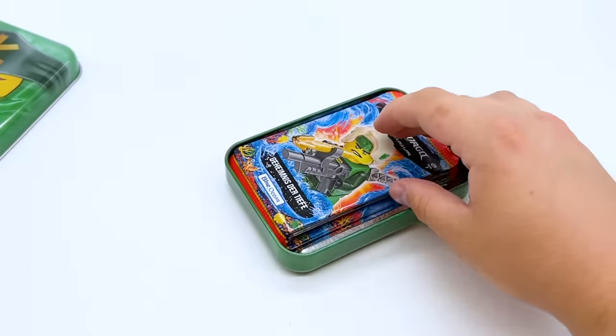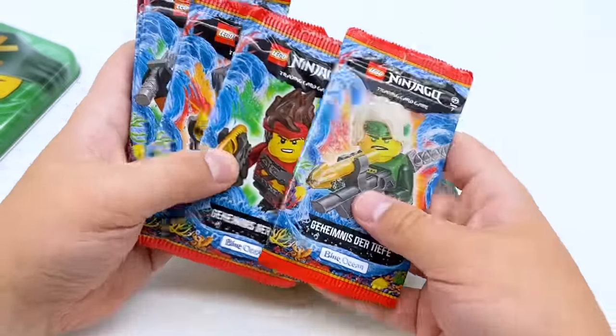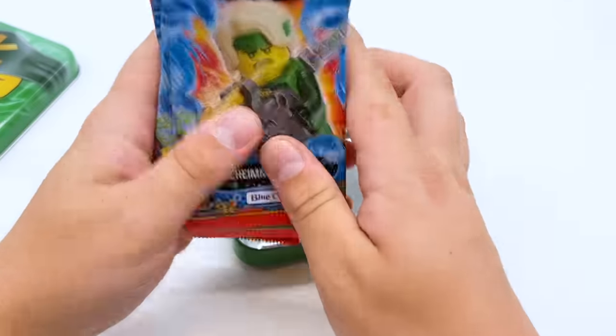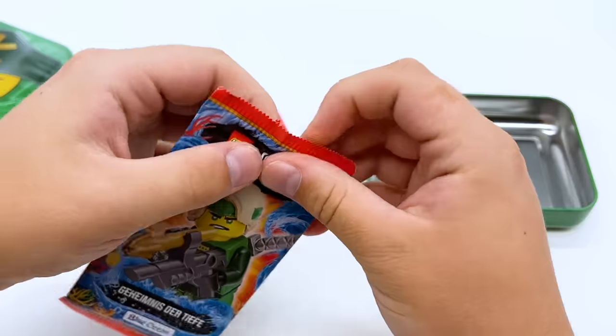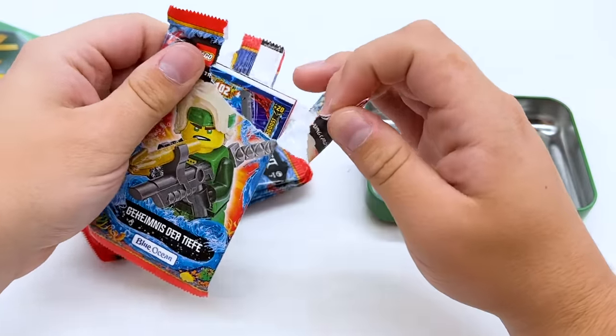There's a total of seven packs in this one: Lloyd, Kai, Zane, Cole, Lloyd, Kai, Cole — so those are the only four cover designs. Let's just go in order. It looks like the rare card is always at the front, so I'll try putting the rare card to the back so we get surprised at the end — like how you do with Pokemon cards.